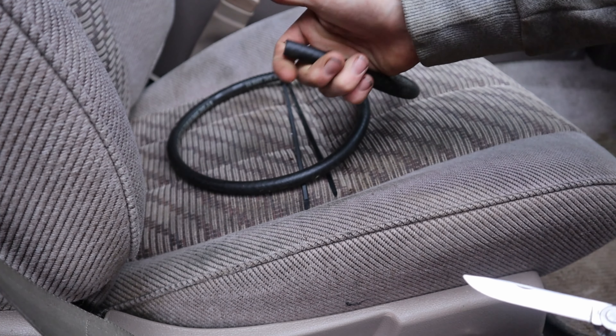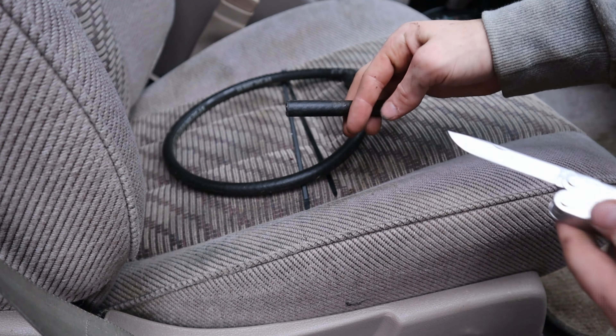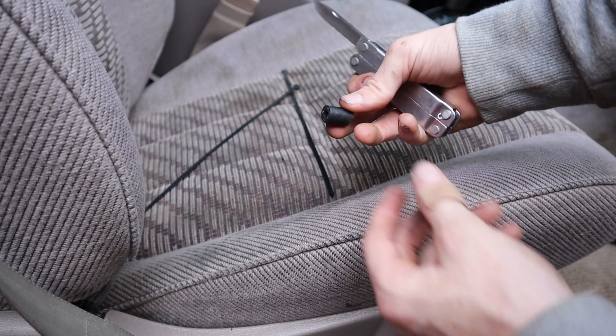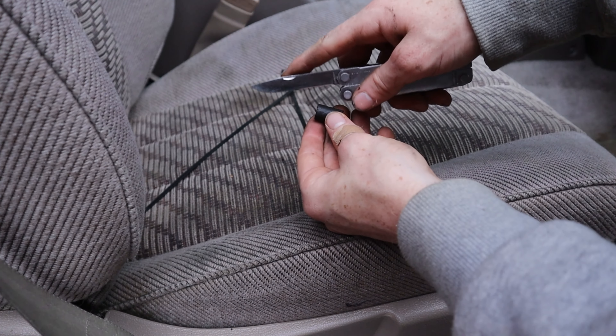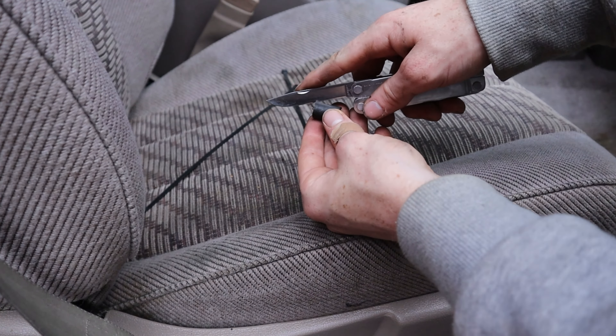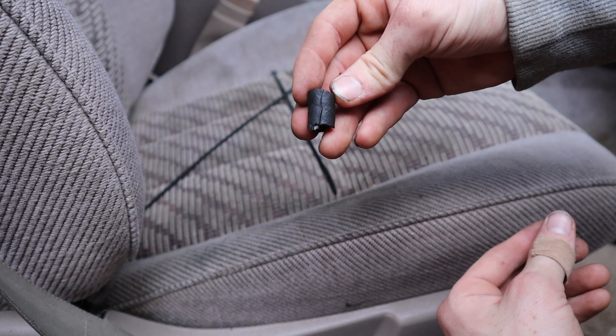The first thing we're going to do is cut just under an inch of this pipe. Here's our little piece we're going to use as a replacement. The next thing we're going to do is cut a slit along the side so we can slip it over the cable without having to disassemble anything. That's pretty much all the preparation we need.